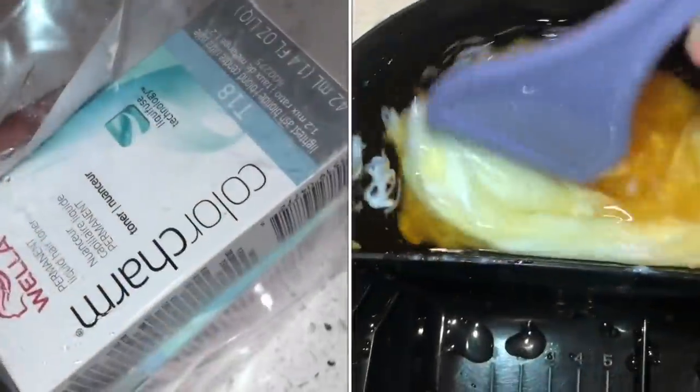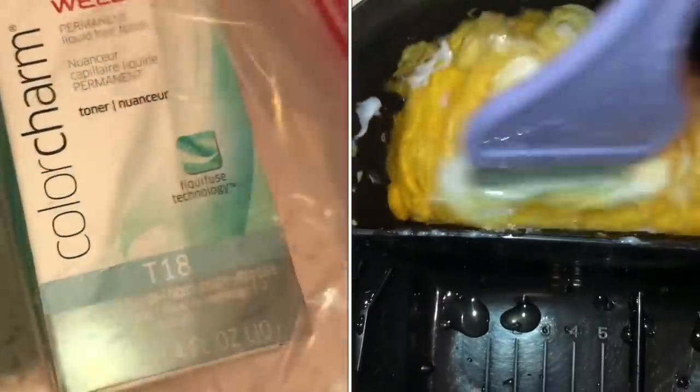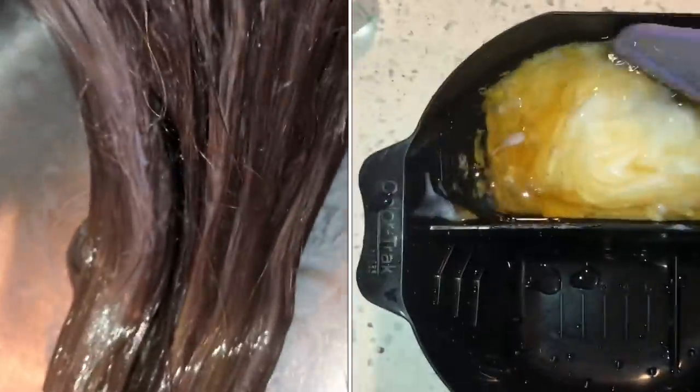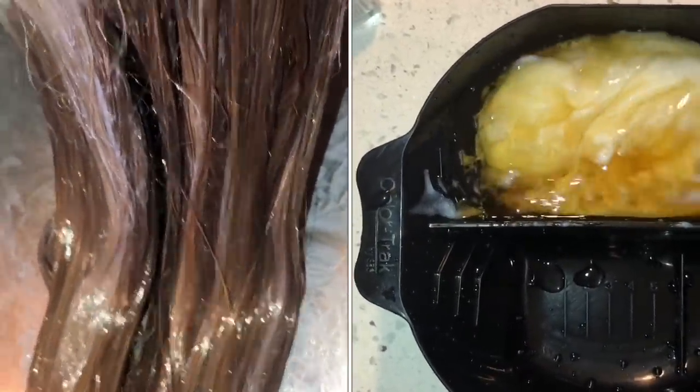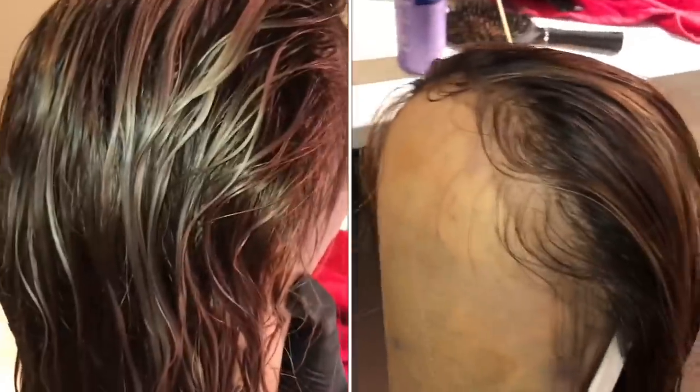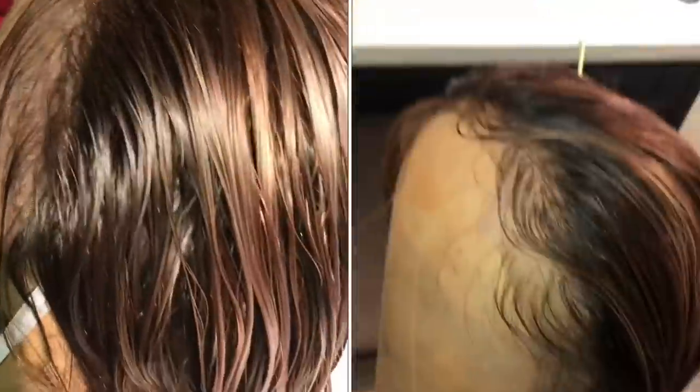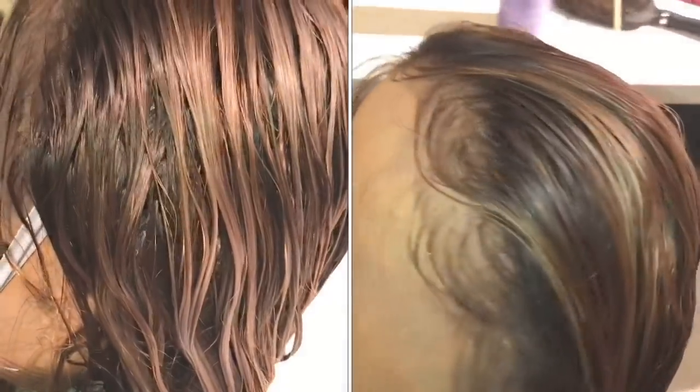Then I used shimmer lights again, and it worked that time because the hair was light enough. After washing the hair, I went in with Color Charm Wella Toner in T18. What this does is get all that brassiness out and highlight those blonde hairs. And this is how it looked afterwards — gorgeous. Black roots, brown hair, and blonde highlights everywhere. After that, I put the hair away to let it dry.